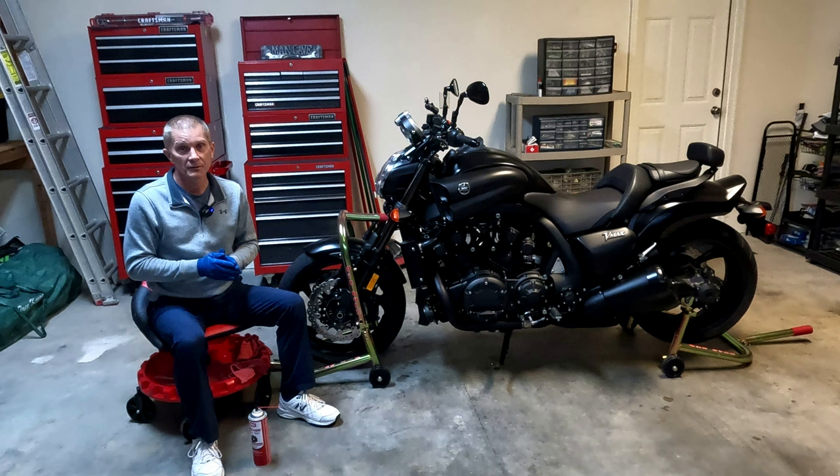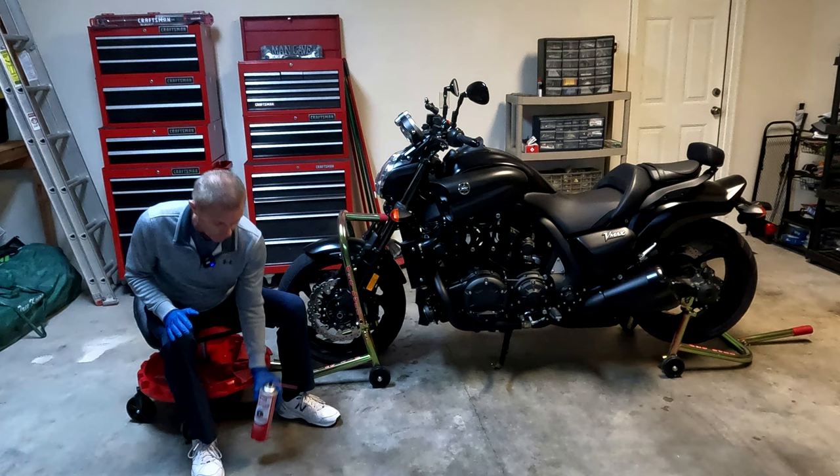So in this video, I'm going to show you how I clean the brakes. Others may have other methods, but I'm going to show you how I do it and why I do it.